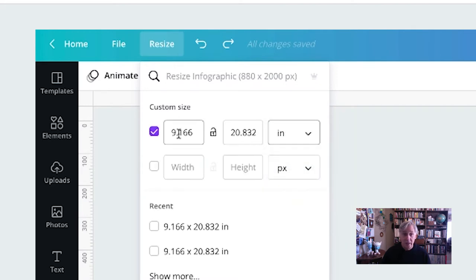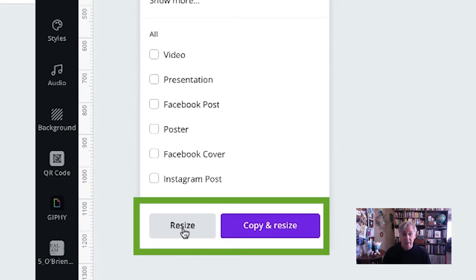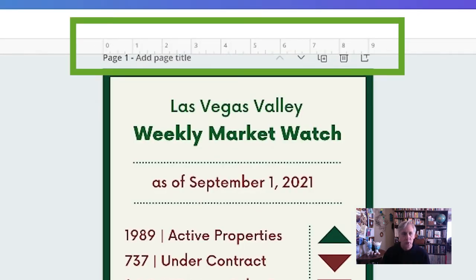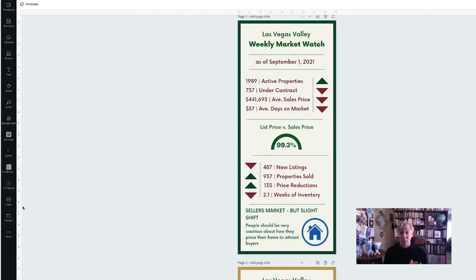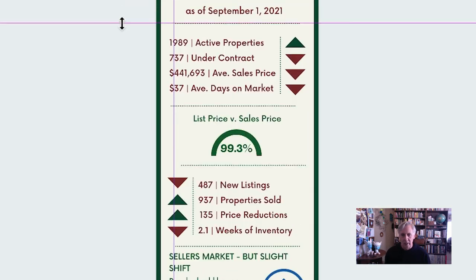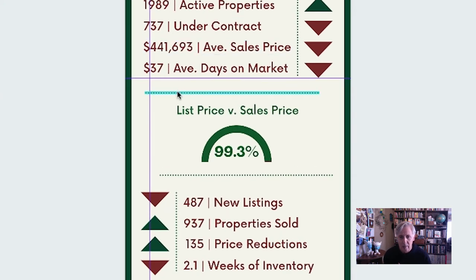If you want to change the measurement units, go up to Resize and you have the choice of inches, millimeters, or centimeters. Let's say we want inches — click on inches, make sure that box is checked, and hit Resize. That will resize your document and also change your rulers and guides to the new unit. To bring guides into your design, simply tap on the guide and drag it to wherever you want it. You do the same thing for the ruler — drag it down wherever you want it to lay.